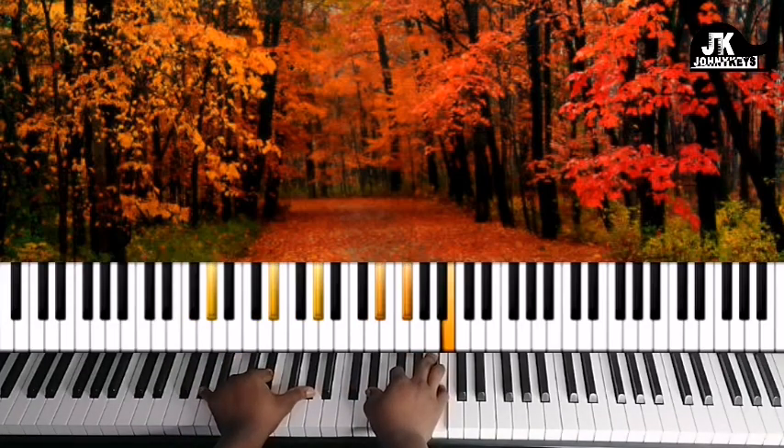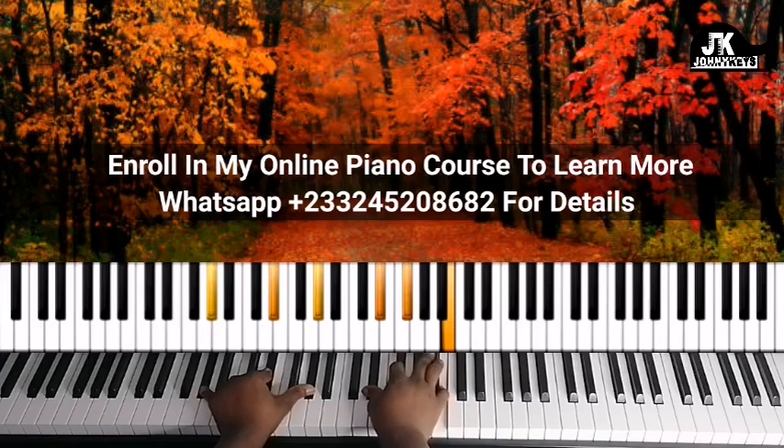The next chord is A flat, E flat, and A flat in my left hand. Right hand is E flat, F sharp, and B.